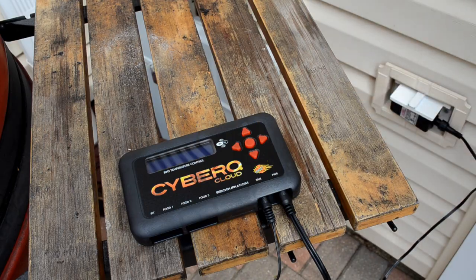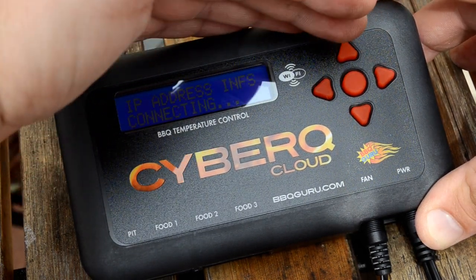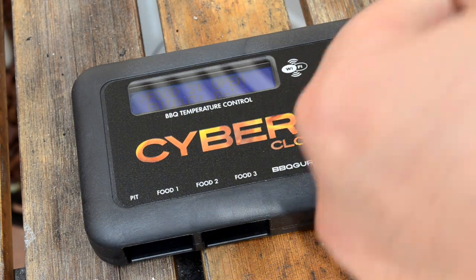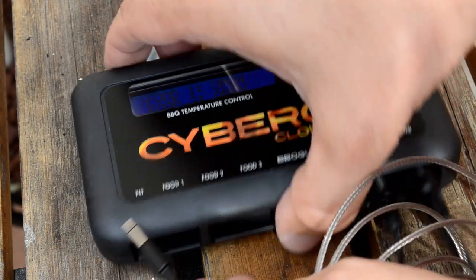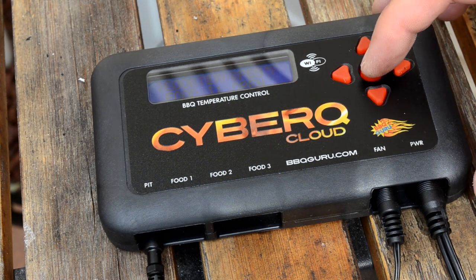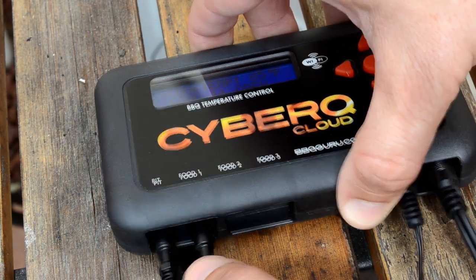It might be hard to see because of the light here, but it says it's finding the IP address, and it will do that in just a moment and be on the wireless network already. Next, I'm going to connect the pit probe — this piece here with the little alligator clip on the tip — and plug it into pit one. I'll snap it up in there. It's apparently already setting the alarm, so I'll just hit the button to turn it off for now. It's saying the food temp is low because there's nothing really on it.